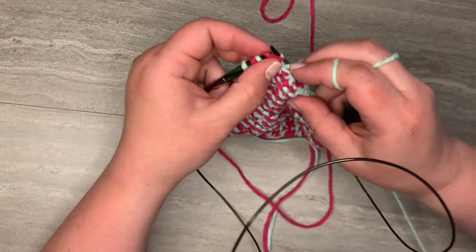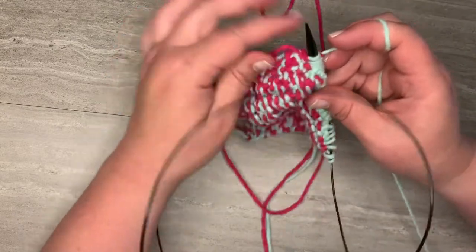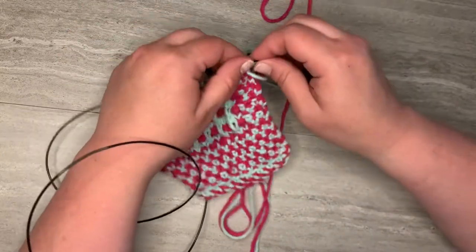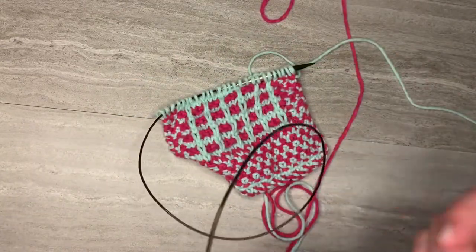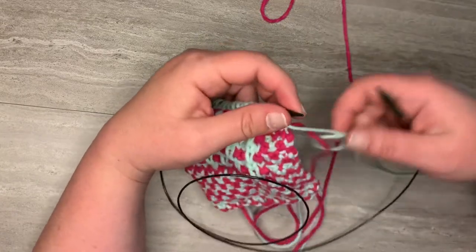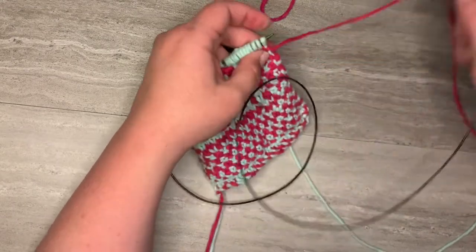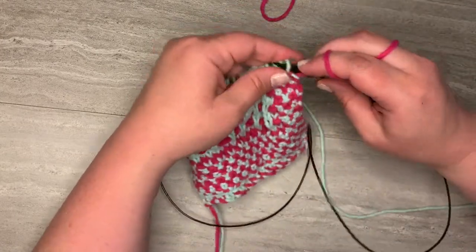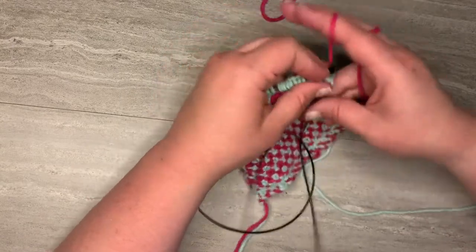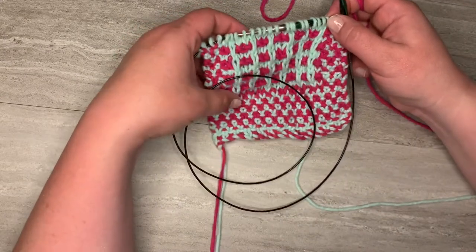So we're doing the linen stitch now: purl, slip in the back, purl, slip in the back. For part two of the grill stitch two colors, we now need to use our other color, which for me is pink. Again, if you are not knitting my pattern and you're just here for the grill stitch, ignore these first four stitches — because we're doing the two color linen stitch in the blanket as our border — and then we're ready to do the grill stitch.